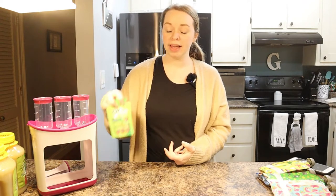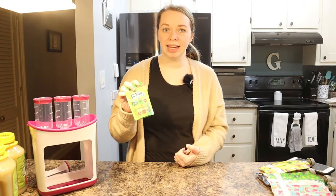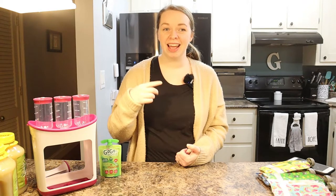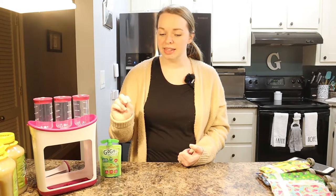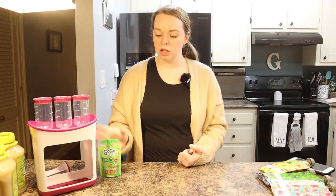So we were going through at least two of these a day. We buy these from Sam's Club, and for a box of 28 pouches it is roughly $12. Using two per day, that's about every two weeks we're having to buy another box — so every two weeks we're spending $12 on applesauce.